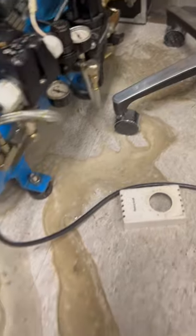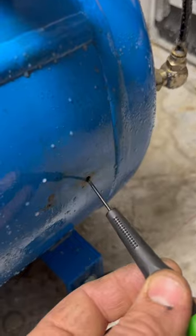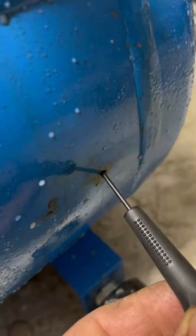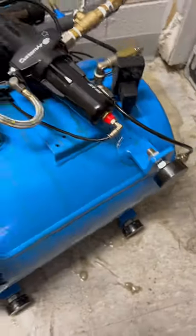We just use it for testing and stuff, and it was just soaking the floor, so I flipped it over and there was this awesome little hole in it. Oh my gosh, it's pretty crazy what you find with dental equipment.